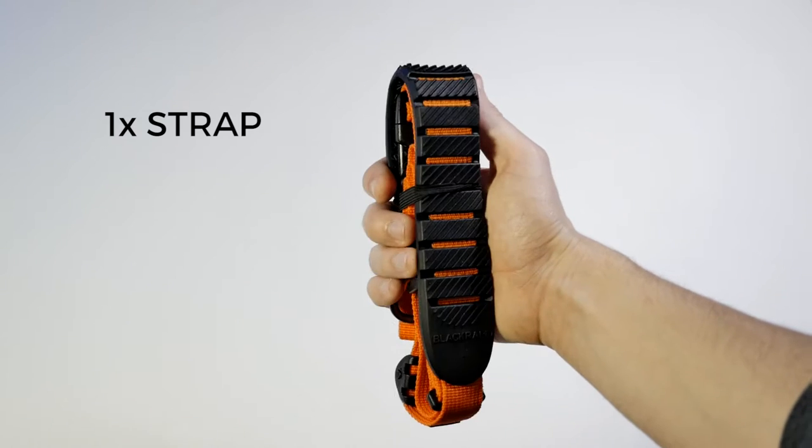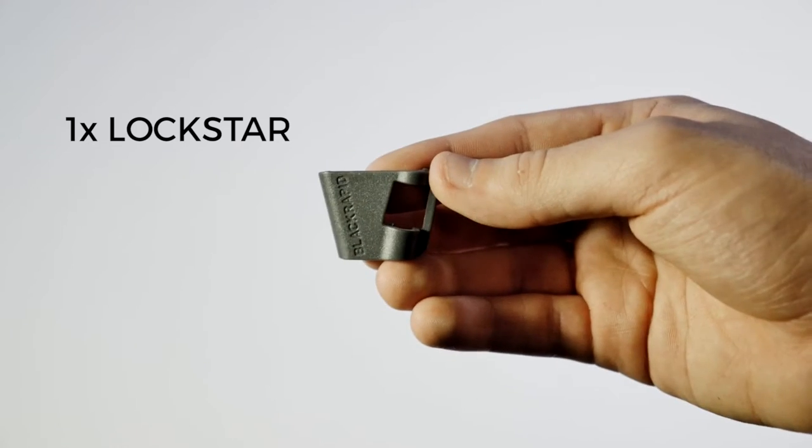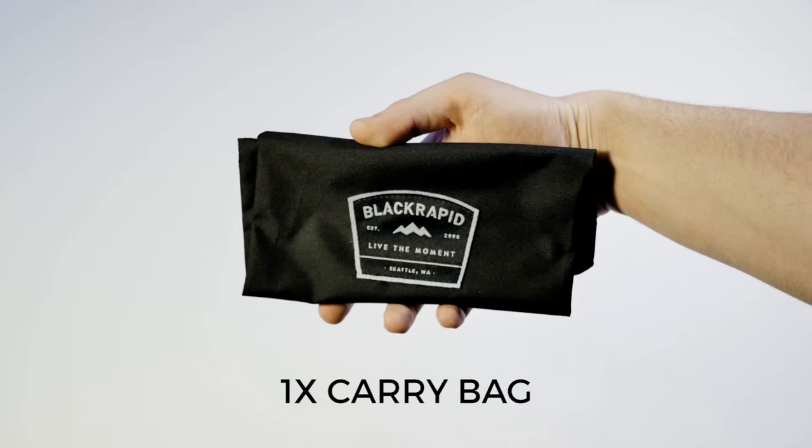One Black Rapid strap, one fastener, one lock star, and a bag for carrying the strap.